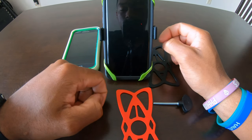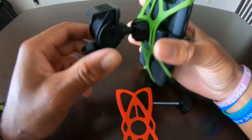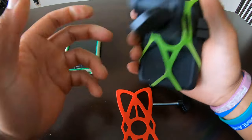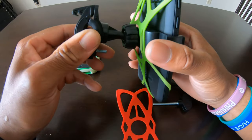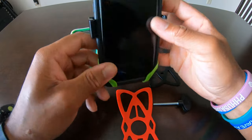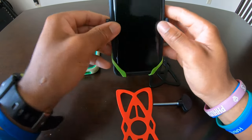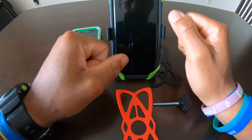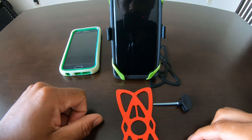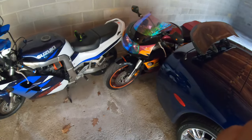I'll take you guys outside to see what it looks like on my Gixxer 750. I actually bought this one for my Gixxer 1100 because I was finding myself putting my phone in my pocket since I didn't have a phone holder on the 1100 — it's only on the 750. That's why I bought this one.